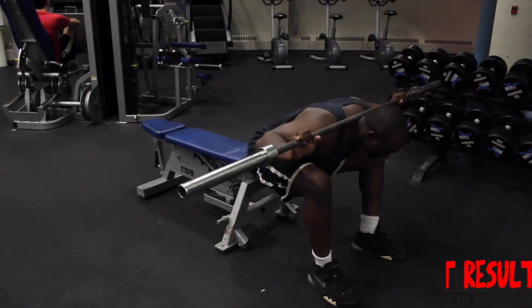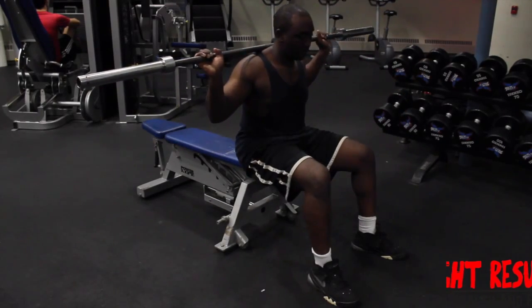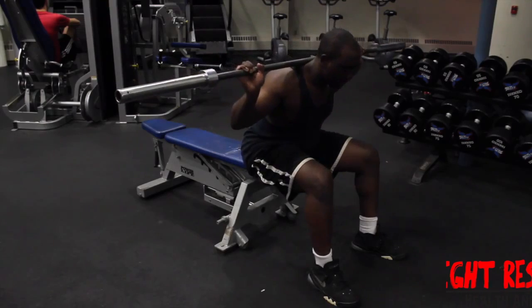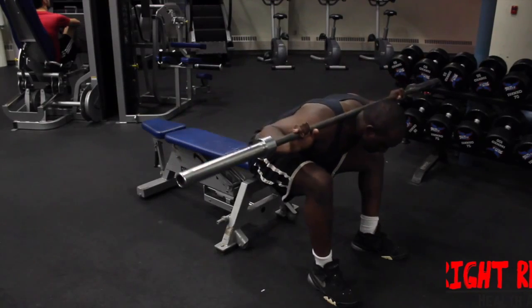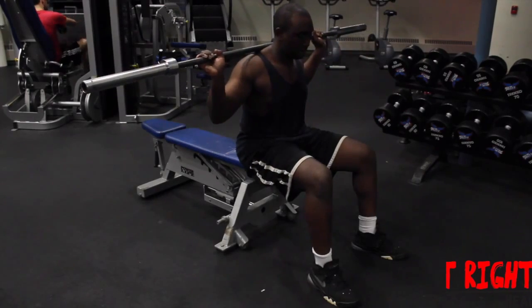Begin by sitting at the end of a flat bench with a barbell and setting it across the rear of your shoulders, as if you were setting up for a squat. Keep your back and shoulders tight to create a slight arch in your lower back as you push your rear and knees out, allowing you to sit back in your hips on the bench.